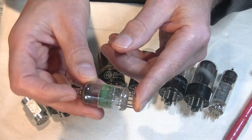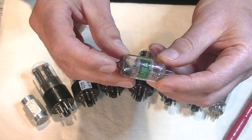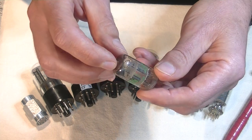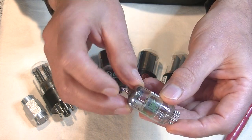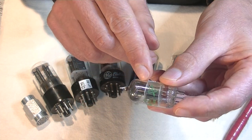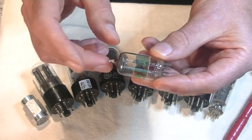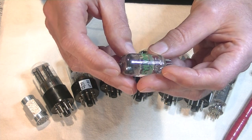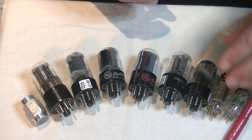Here's the 12AT7 we just looked at earlier, and it's got a really interesting getter. It's got a D-shaped getter at the top. A lot of the top getters are circular or halo getters, but this is a vintage 12AT7 and it's got an interesting D-shaped one.